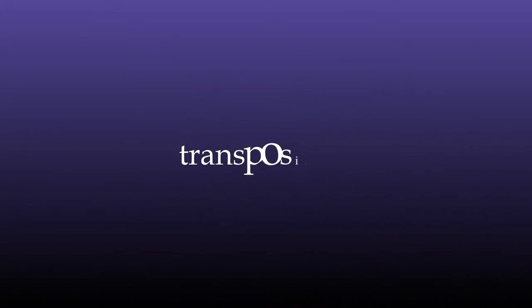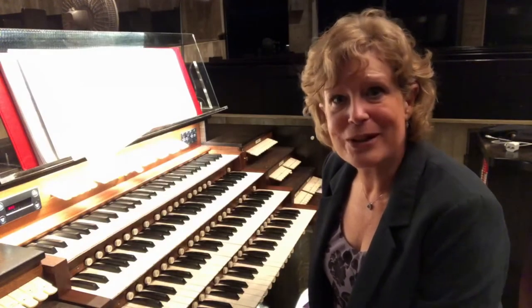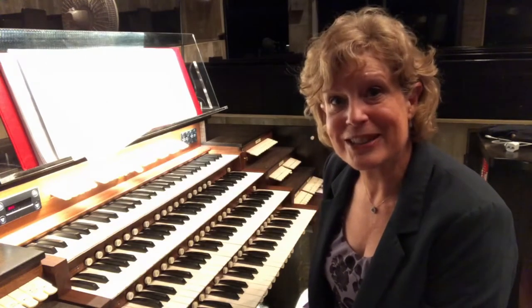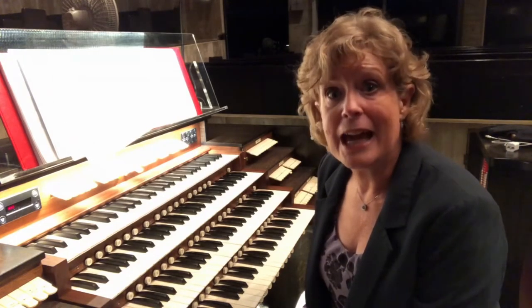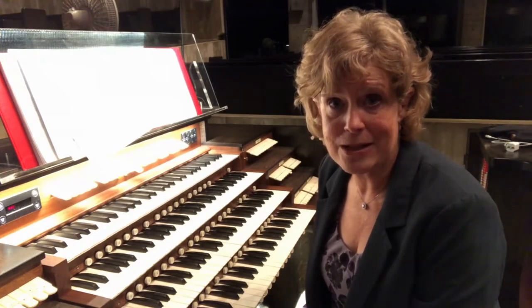Transposition — play hymns in every key possible. Start with a half step higher or a half step lower so that you can do that for a final stanza occasionally. Don't overuse that skill, but do it occasionally. Your ability to transpose will allow you to choose hymns and put them in a key that is more comfortable for your congregation if you need to.